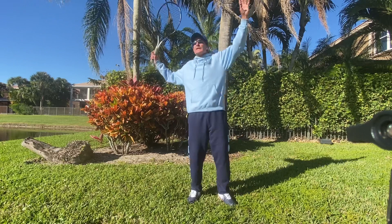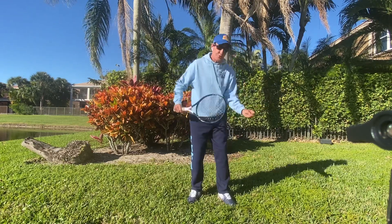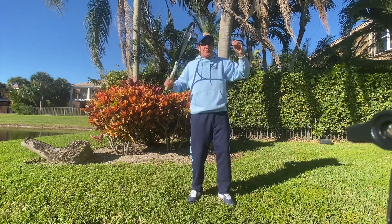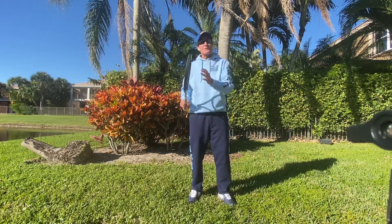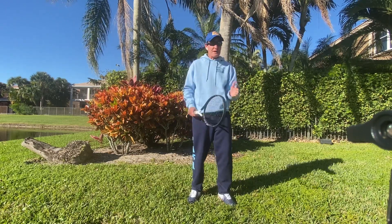So you can do the full wind-up or you can do the abbreviated. You hear me say this all the time — not a wrong way or right way. There's a better way and that better way might be for you.